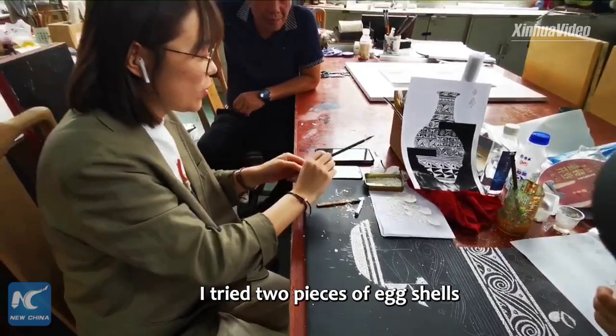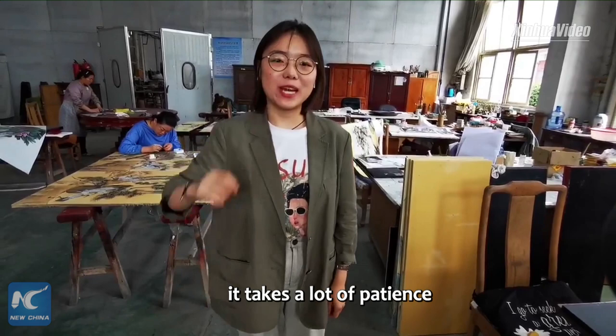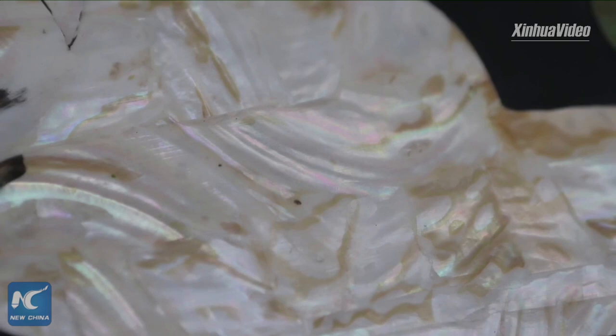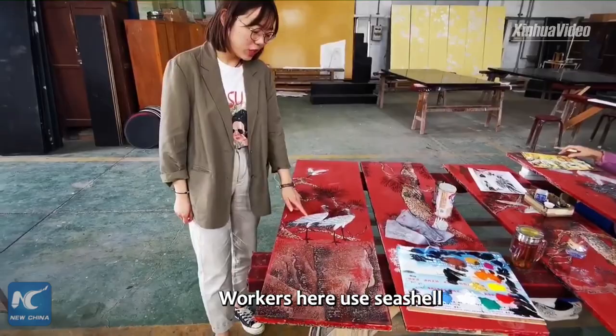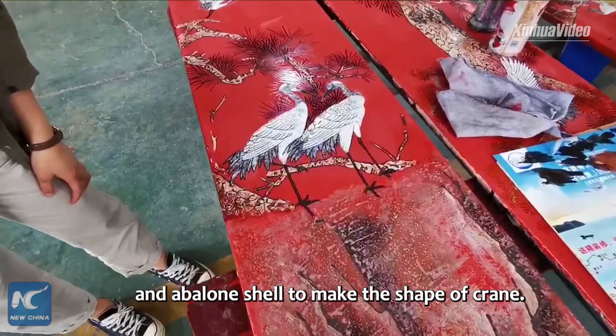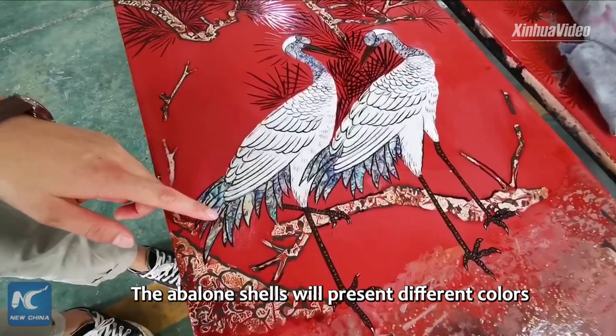I tried to stick two pieces of shell onto the ware, and as we can see, it takes a lot of patience — it is really hard work to do. Look at the crane on the board. Isn't it beautiful? Workers here use sea shells and abalone shells to make the shape of a crane. The abalone shells present different colors from different angles — it's like magic!